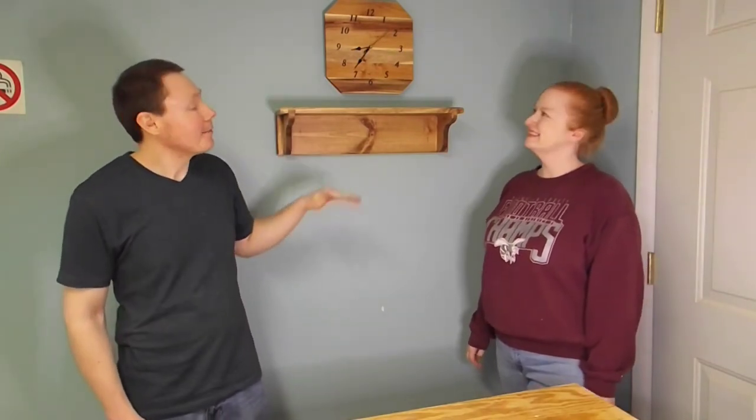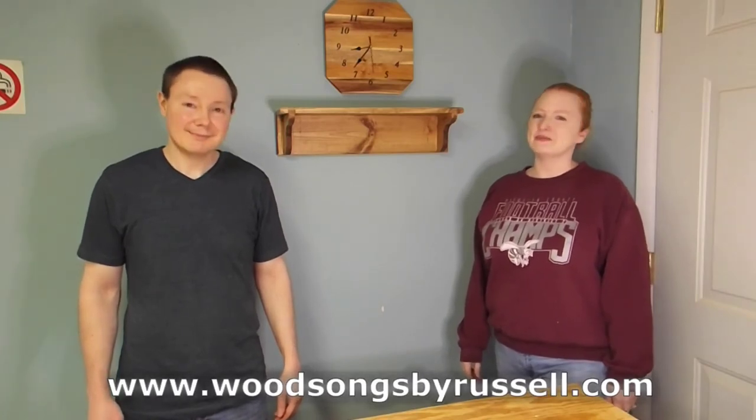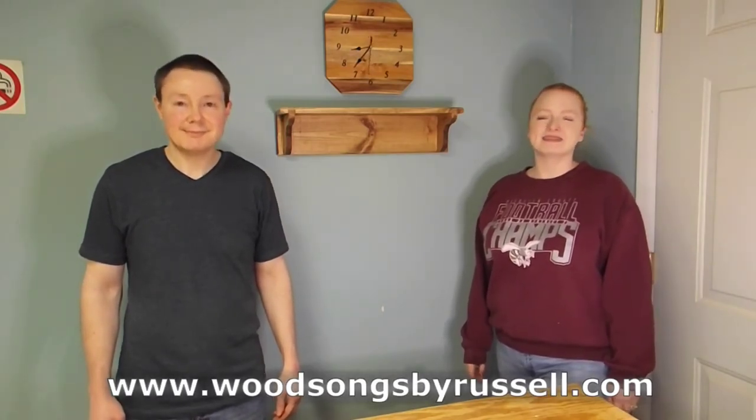Well, there it is - mom's birthday gift is finished. It's a pallet wood clock with an alternating pattern of maple and walnut. We think it turned out really great and we hope she loves it. We've had a really great time today and we hope you've had a great time too. If so, be sure to like and subscribe and ring the bell. We're also on Facebook, so meet us over there, and we're on the web at www.woodsongsbyrussell.com. Thanks again for joining us today - happy woodworking!